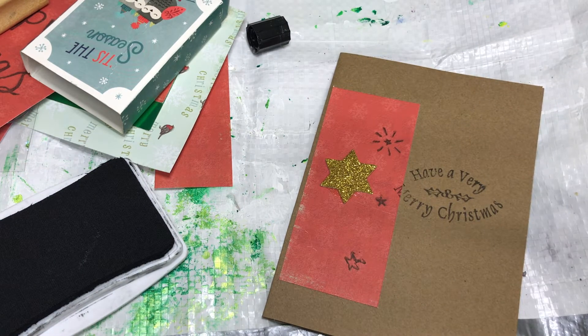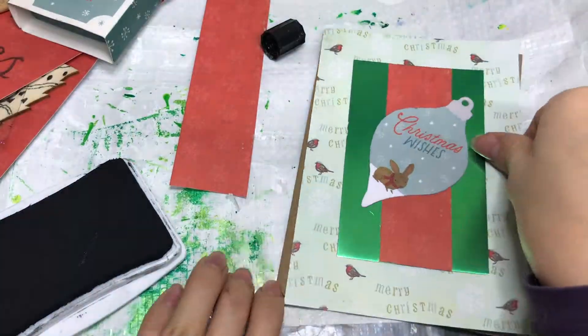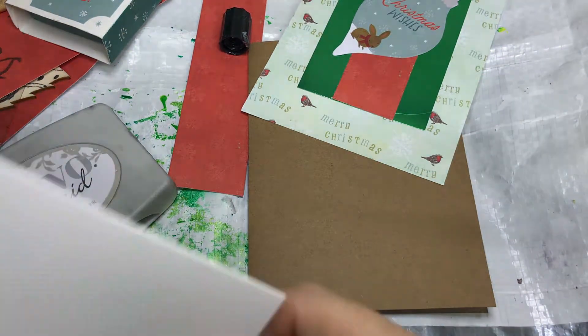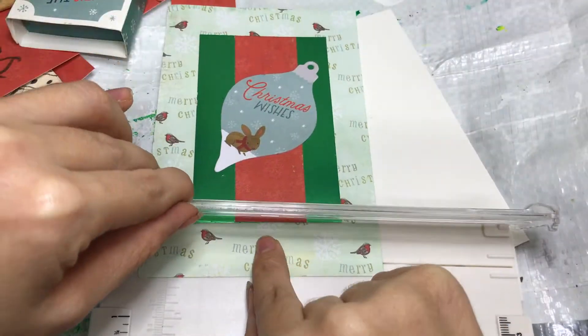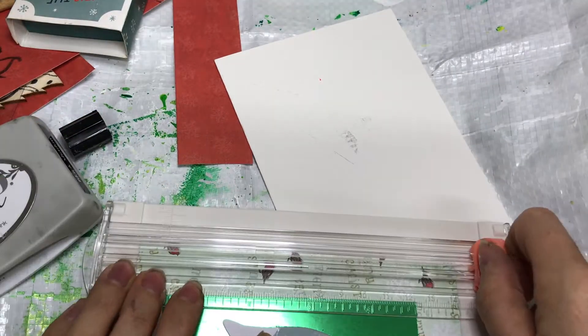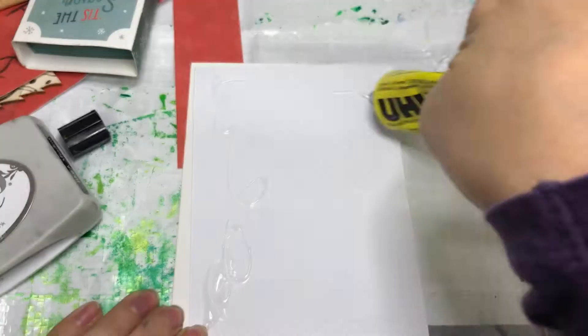I've got some blank cards — some craft card ones here, the brown sort of card — but you can use what you have. And if you don't have any blank cards, you can always make some out of plain card. I've just got pieces of craft pattern paper that I've cut down to size and then layered up with other pieces.